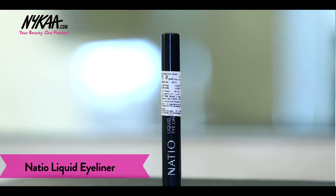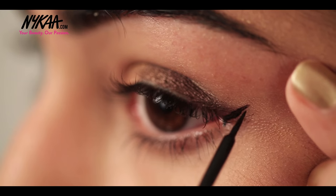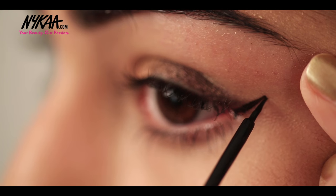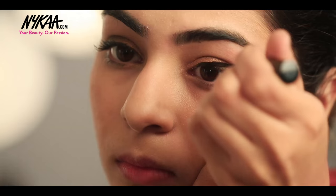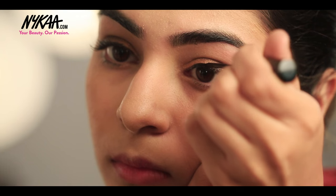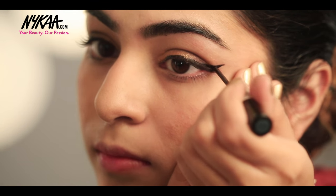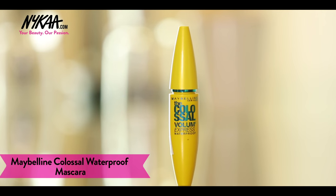Using the Nashio liquid eyeliner to draw a winged eyeliner, and then finishing my eyes with the Maybelline Mascara.